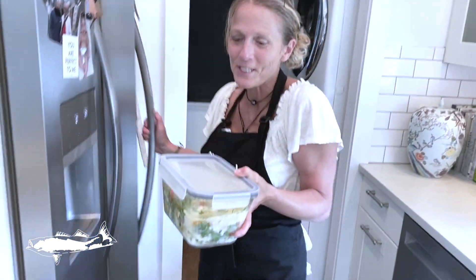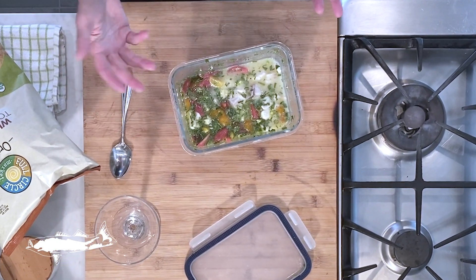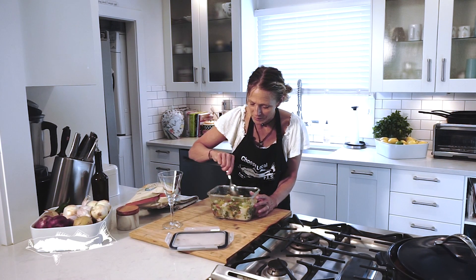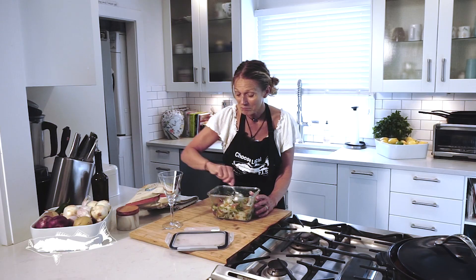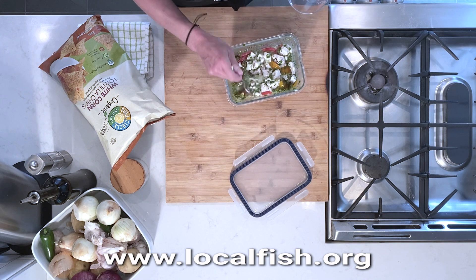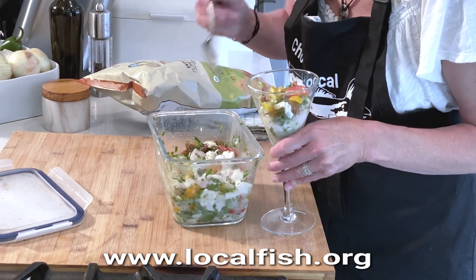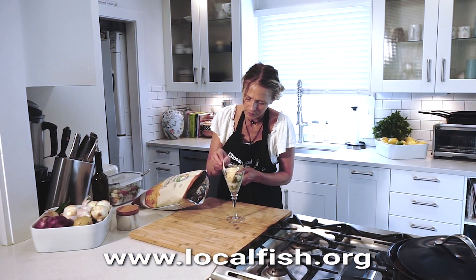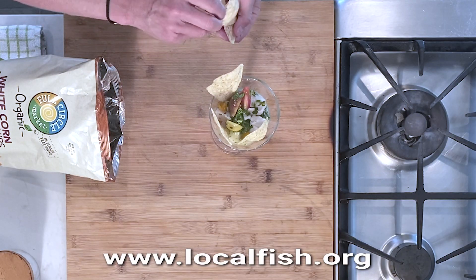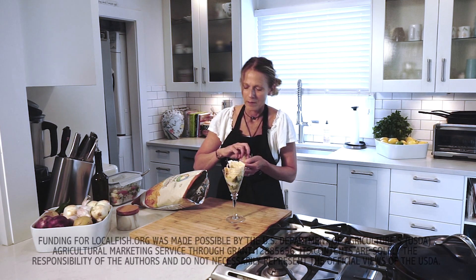Going into the fridge to grab my ceviche. This has been marinating for an hour, hour and a half, and it is absolutely exquisite. I'm going to show you a really nice way to serve it. You can keep it in this container and eat it over the course of the next day or so — two to three days is good. If you're having people over or serving it to your family, just put some in here like so, make sure to get some juice, open a bag of tortilla chips, toss them in, and voilà — here's your ceviche.